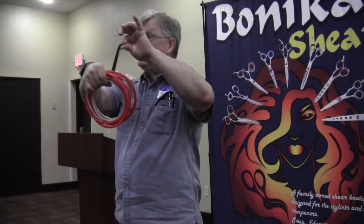So my friend, the cable organizer — I just put it on the cord, wrap it up, throw it in the toolbox, and I'm ready to go.